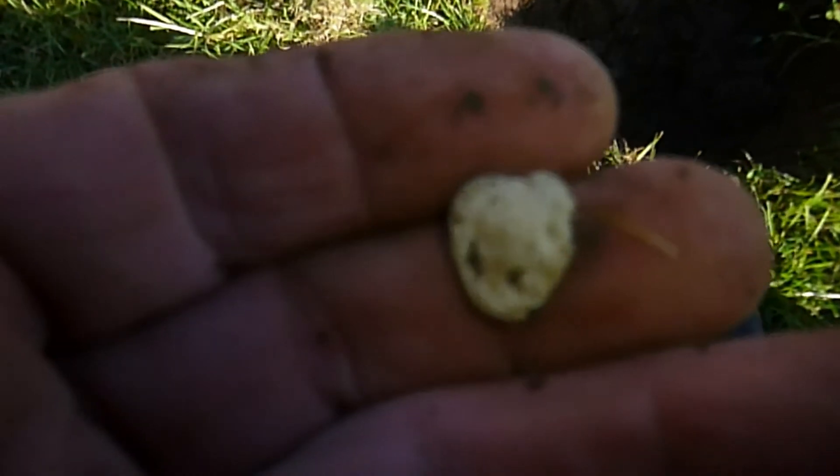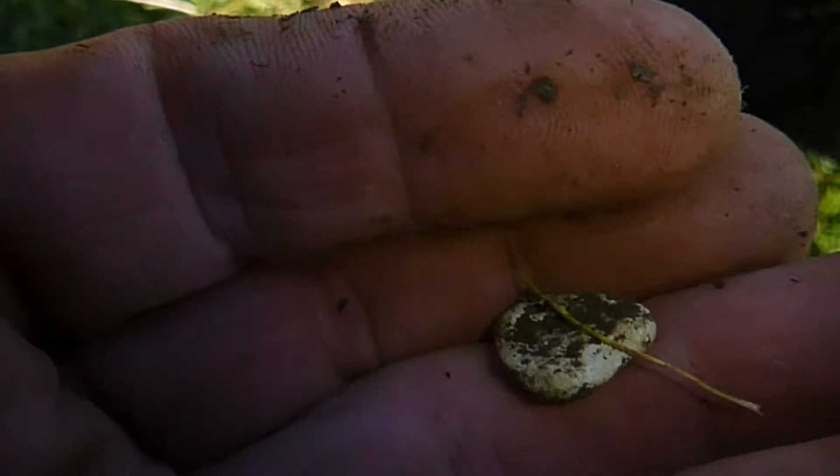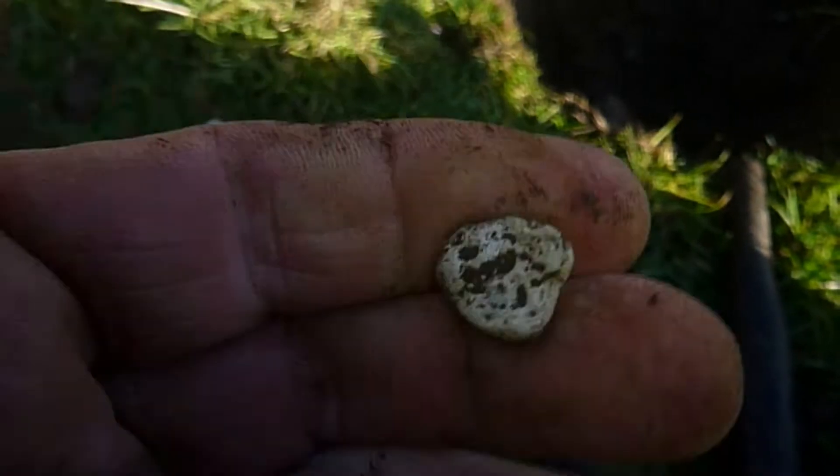This one here — a little piece of lead in the shape of a heart. Not much to write home about.